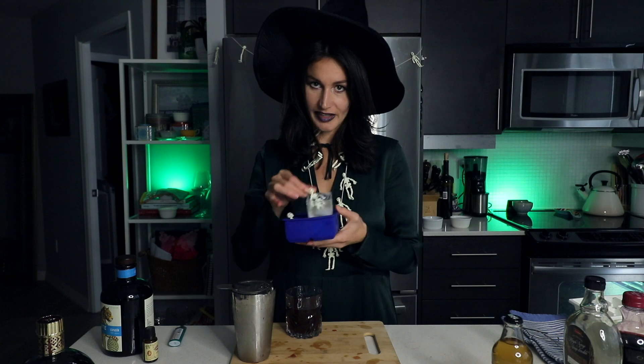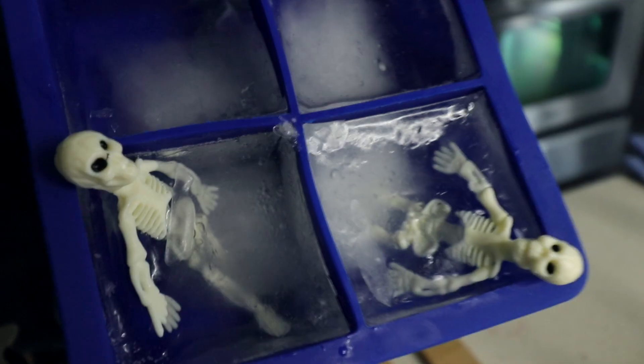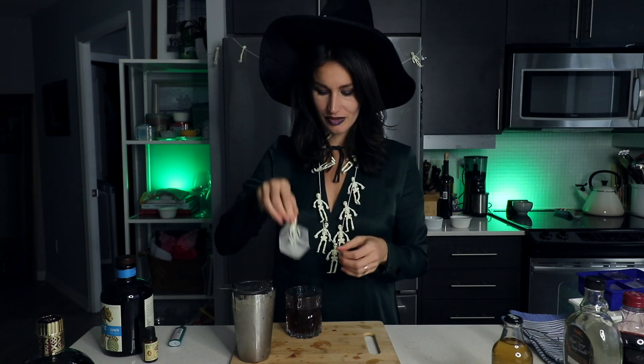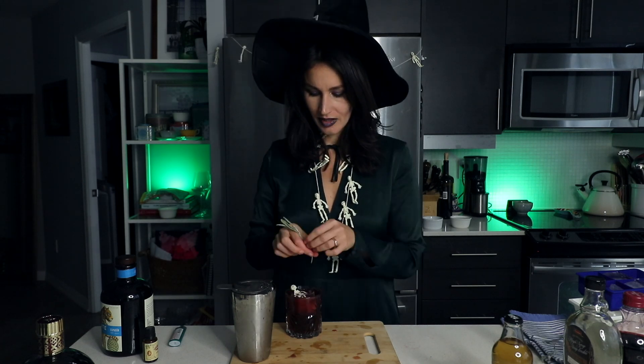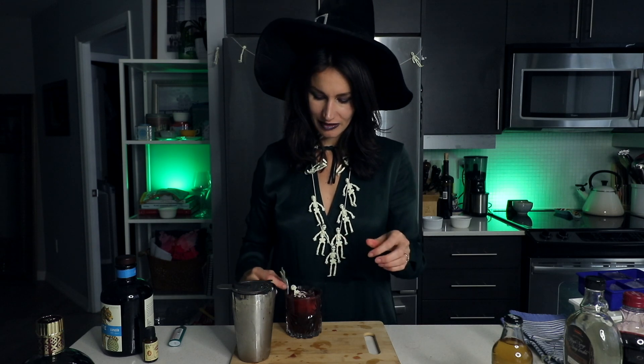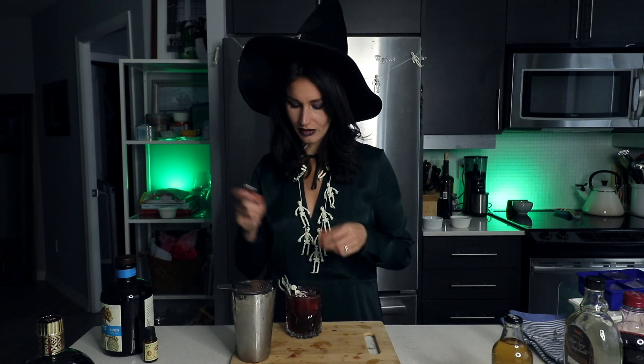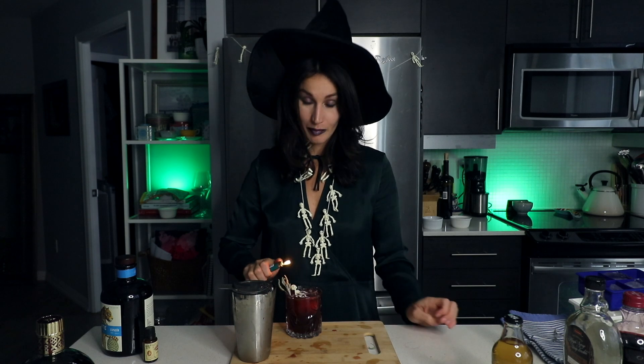For the ice for this beverage, we're going to go with some pre-made zombie ice with our little friend Hector the skeleton. Hector likes to take his bath with smoked sage — it helps cleanse the air, so we shall help him.